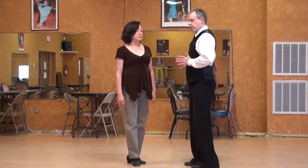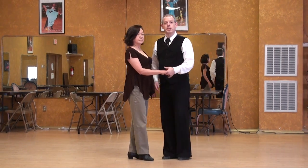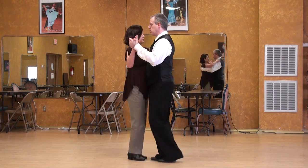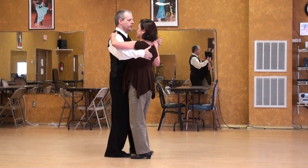Argentine Tango lecture series: Respecting the Partner Position. If we look at partner dancing in general — waltz, foxtrot, Argentine Tango, separate dances — let's look and see where the follower is. She's into my right arm, off to the right.